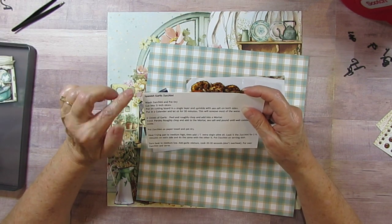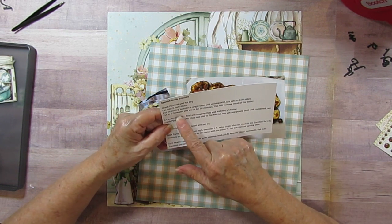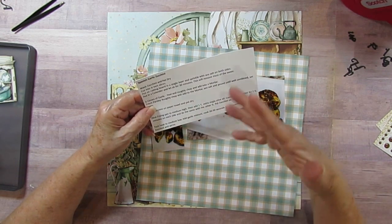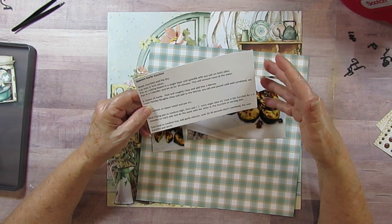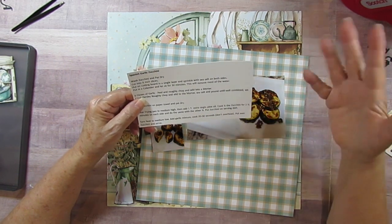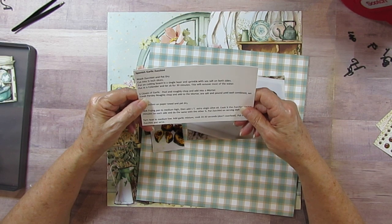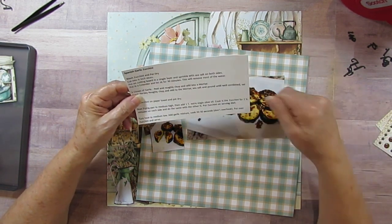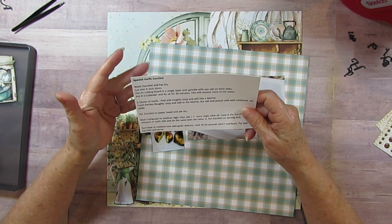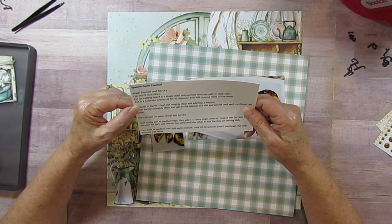It's called Spanish Garlic Zucchini. Basically, you wash the zucchini, dry it, cut it into half-inch slices, place them on a cutting board, sprinkle with salt, flip them over and sprinkle with salt on the other side, then set them in a colander to drain for 30 minutes - this removes most of the moisture. Meanwhile, take six cloves of garlic and crush them roughly, put them in a mortar, then add parsley - about a half cup of parsley.